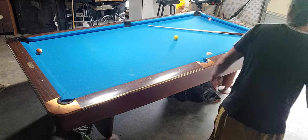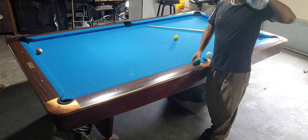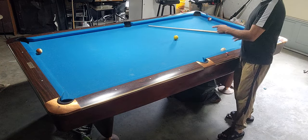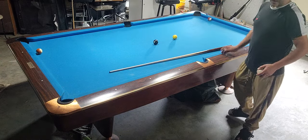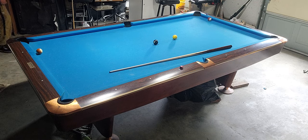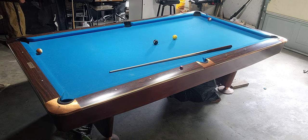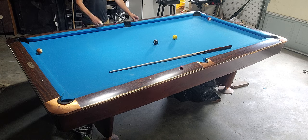The last video I did was something to do with drawing the cue ball — how to draw the cue ball back. Well, this drill I'm gonna do for y'all is gonna require four balls on the table, but it has something to do with the same concept: how to draw the cue ball back, but this one is gonna be different. It's very important. Also, make sure you have chalk so you don't miscue.